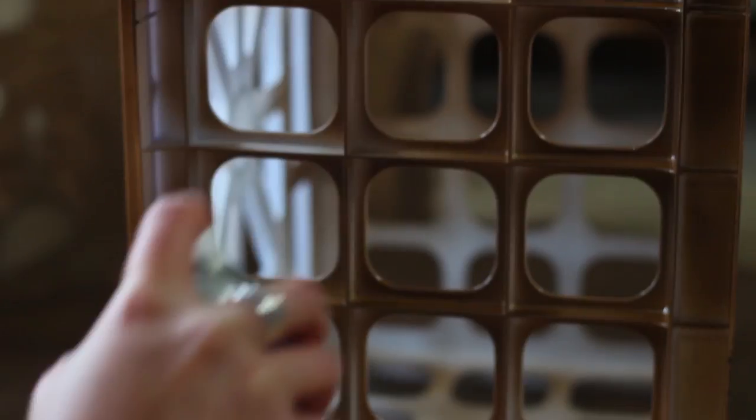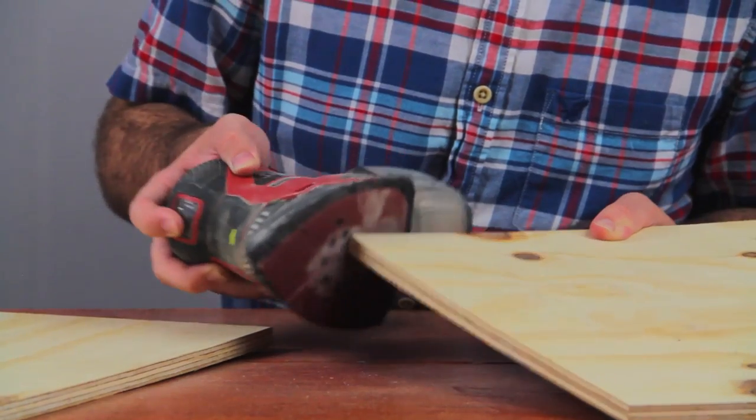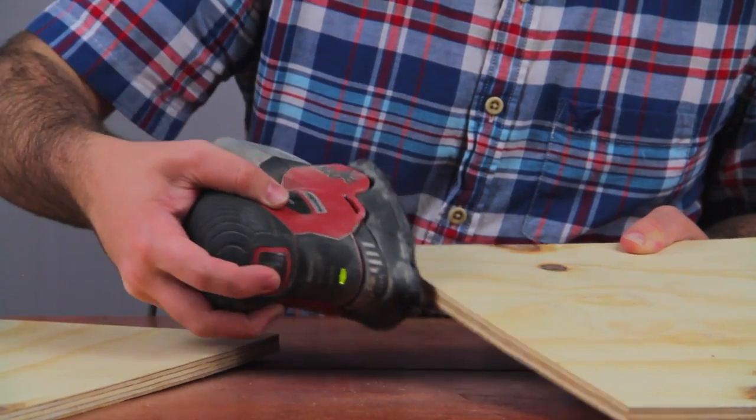Spray paint each plastic crate with your metallic spray paint. We went to the hardware store and had each piece of wood cut exactly to the size of our crate. But if you have a jigsaw, you're more than welcome to do it yourself.